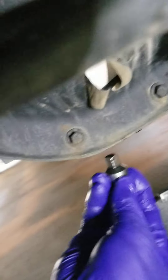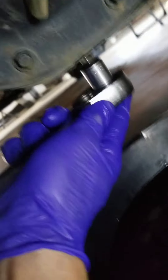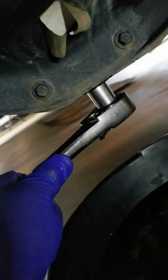Then put that adapter back on your half-inch drive and hand-tighten the drain plug first. Tighten up that plug — no over-tightening. Just once it's tight, give it a little tug, and that's enough right there.